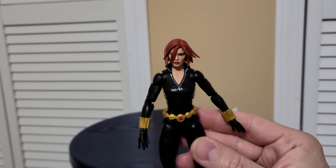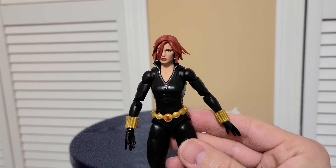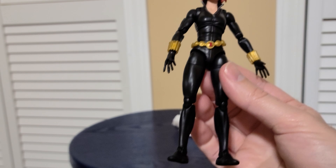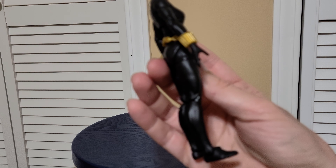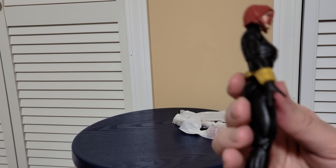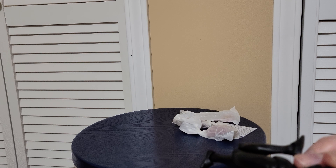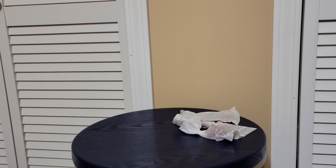Here she is right out of the box. The lighting is pretty dark in here, and since she's a dark figure it'll be even harder to see. She's got two open hands right out of the box. She has the double-jointed knees and double-jointed arms — I can pose those real quick. She's really tight right out of the box, so it's kind of hard to do.